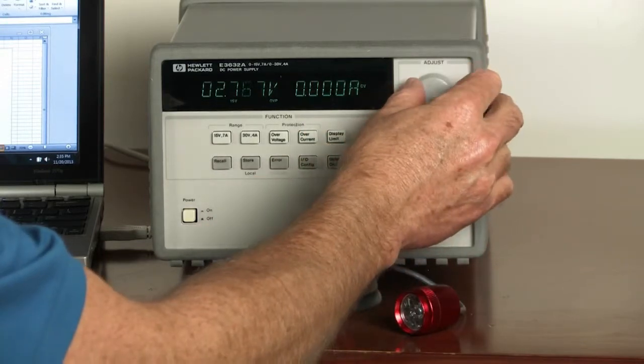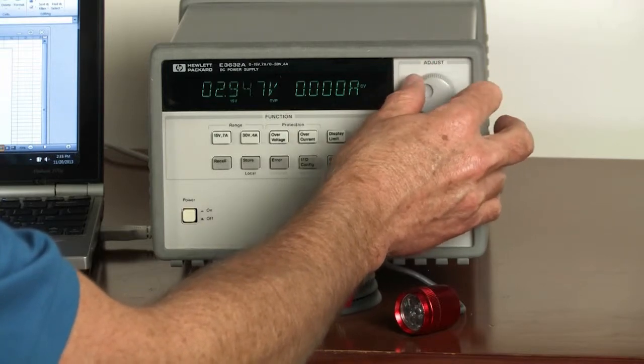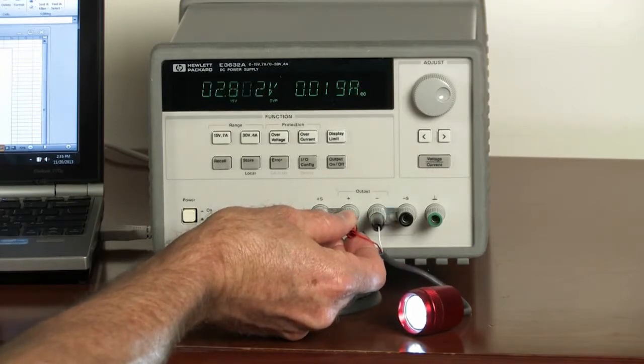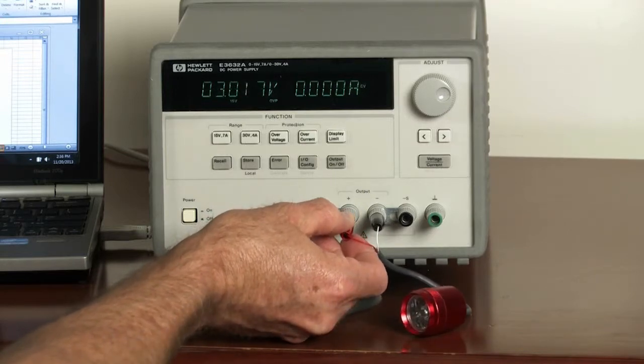In addition to that, if we remove our DUT and program it for a higher voltage, say 3 volts, when we go ahead and connect our DUT, the power supply instantly goes into the constant current mode. So it will just toggle back and forth as the DUT is connected and disconnected.